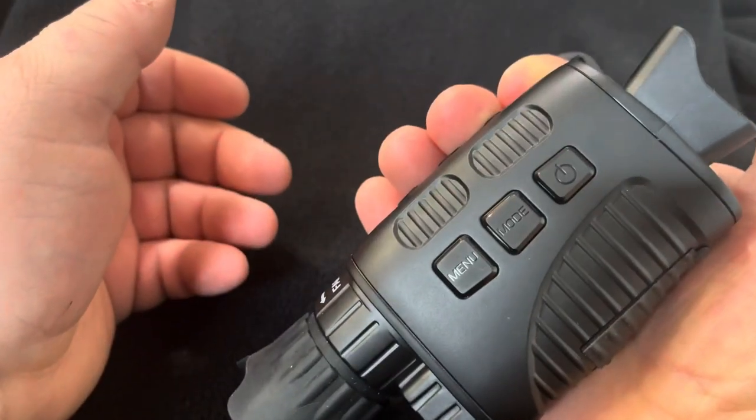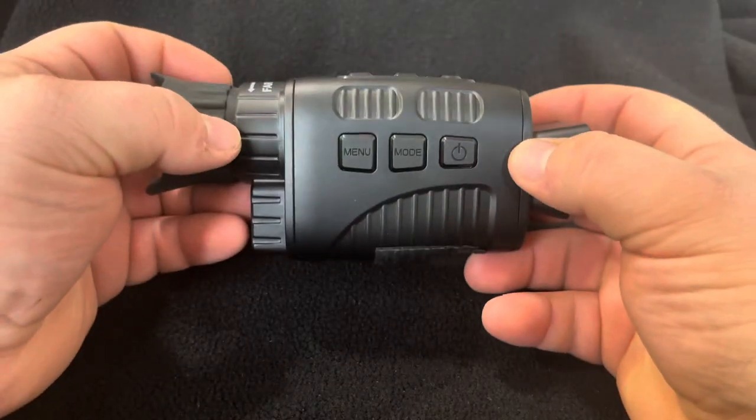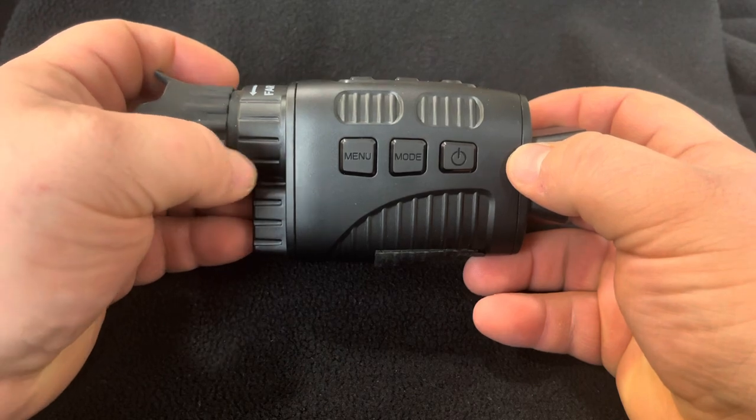The handle's nice. It fits in the hand. Again, this is the Gexmill Night Vision Monocular. It's all here.